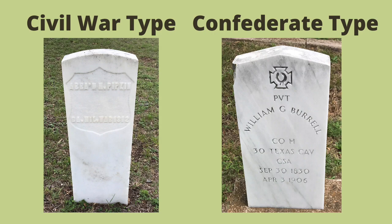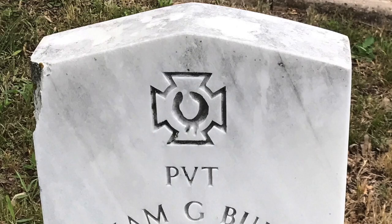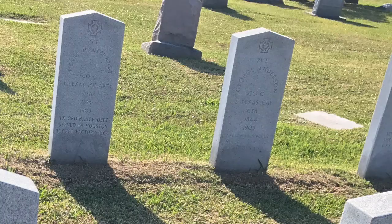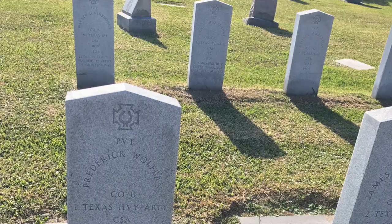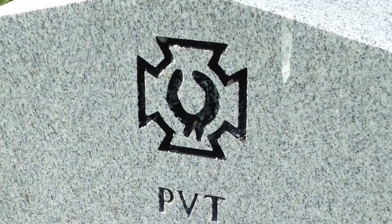Let's do a side-by-side comparison. The Civil War type and the Confederate type markers are pretty similar at a glance, but the quickest way to tell them apart is that the Confederate markers come to a point rather than having those rounded tops. I'm not sure why the U.S. War Department chose that distinction, but more than one historian has told me that the reason Confederate soldiers' monuments are pointed is to, quote-unquote, keep those damn Yankees from sitting on them.